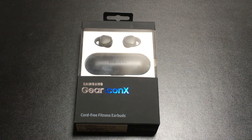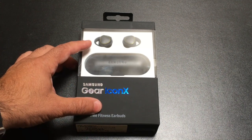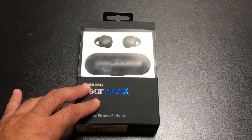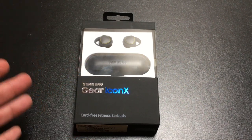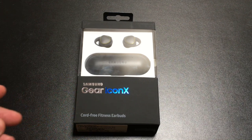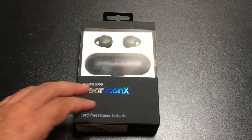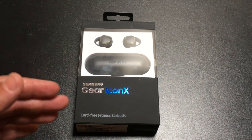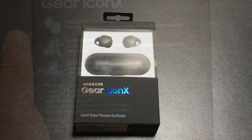Hi guys, eBeeBeeMan here and today we're going to take a look at the Samsung Gear IconX. This is the US version of Samsung headsets that was just released yesterday. You've seen several reviews on YouTube on the Gear IconX but they've been the international version. Just yesterday Samsung announced that the Gear IconX as well as the Gear 360 would be available in the US, as well as the Gear Level sports headset. Today we'll do an unboxing, an audio test, and see how to set this up on a Samsung Galaxy Note 7.